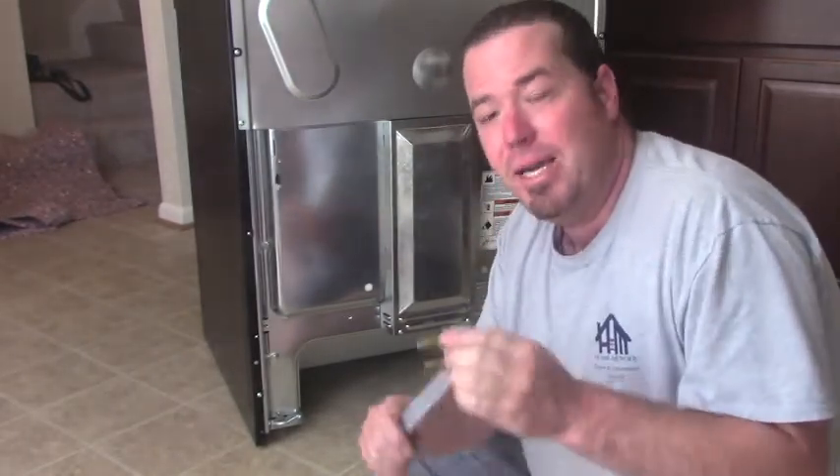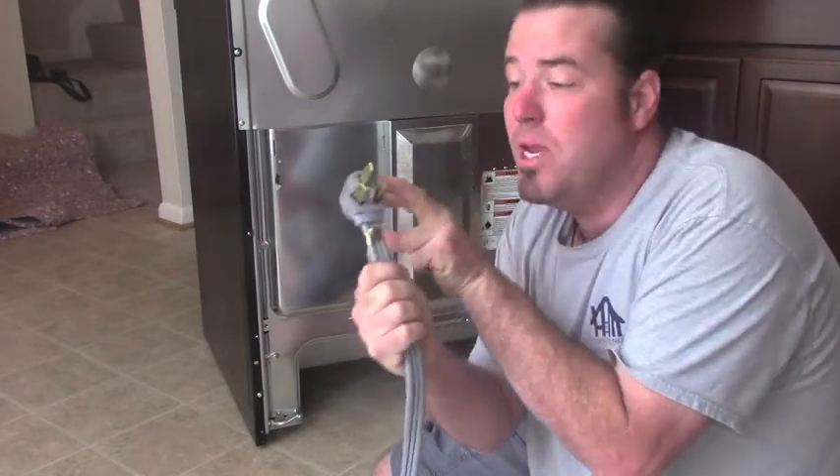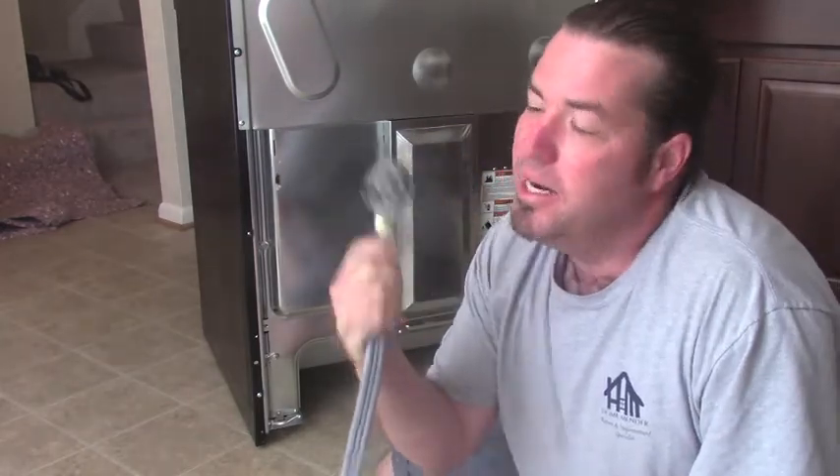First, we're going to need the appropriate cord for your stove. This will probably also work for a dryer, but of course you're going to need to use a dryer cord. My box has this shape — three prong with the slotted dealies — so that's the cord I bought. Make sure you match your cord to whatever box you have. And if you don't have the proper box and you have a dryer box instead of a stove box, go ahead and swap that out.